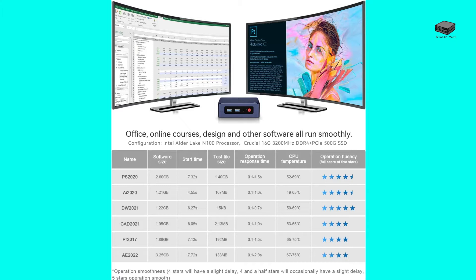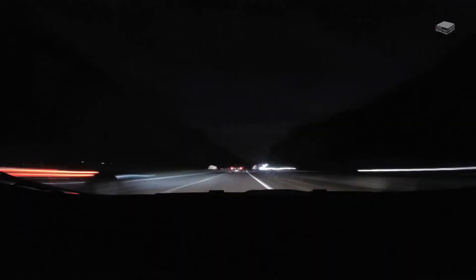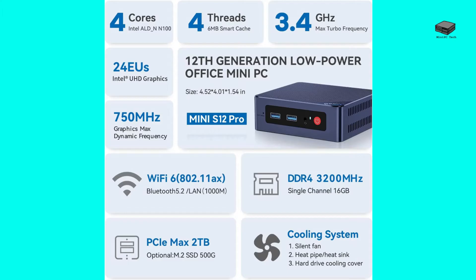It has great connectivity for a small machine, and the S12 Pro is even better. They both support dual HDMI 4K outputs, an audio port, and 1 gigabit Ethernet. They also both have four USB 3.2 ports, which is twice as fast as USB 3.0. The S12 supports Bluetooth 4.2 and Wi-Fi 5, while the S12 Pro supports Bluetooth 5.2 and Wi-Fi 6.